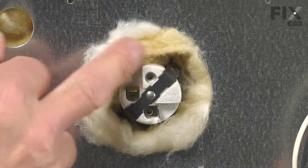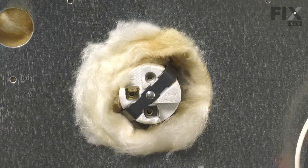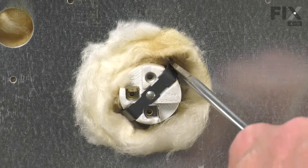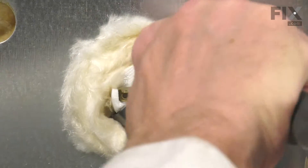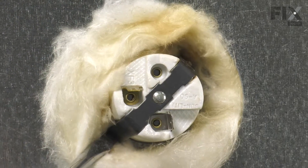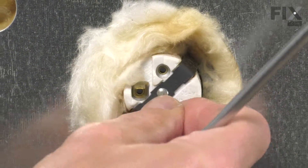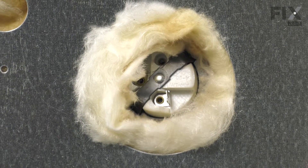With those removed, we next need to compress the spring mounting clamp on the side of that socket. We'll take a flat blade screwdriver and go in on the side, pressing down on that spring tab while pushing forward on the socket. Do the same on the opposite side, and then we can reach inside the oven and remove that socket.